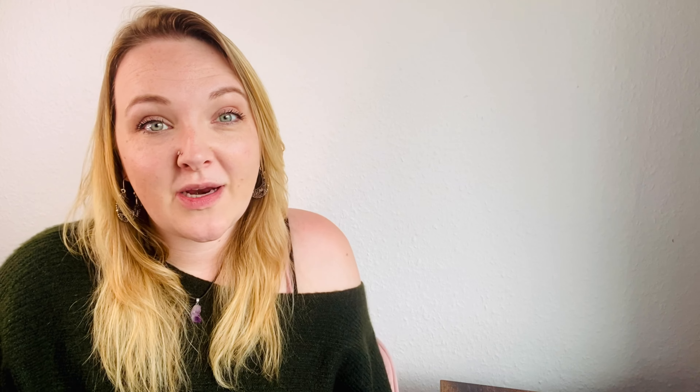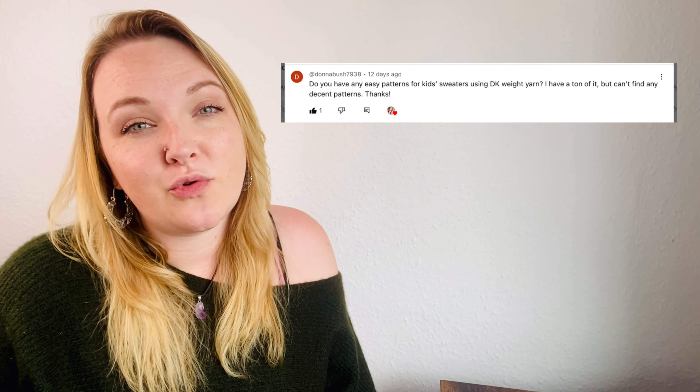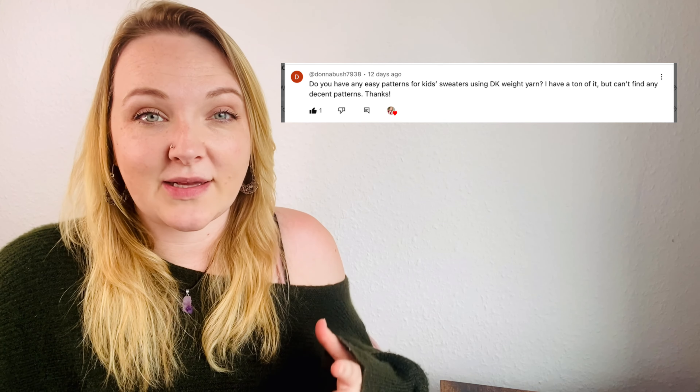I also got asked by one of my lovely subscribers, Donna Bush, to find a pattern made of double knit yarn — a sweater pattern for a baby or for children — and I found one, actually a couple. So first up we've got this one, and then next up we have this one. These are gorgeous little patterns and they're both made using double knit yarn.